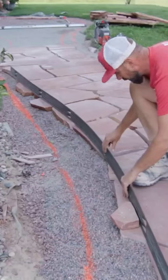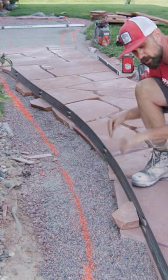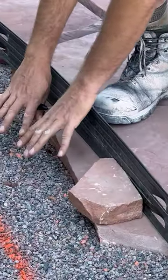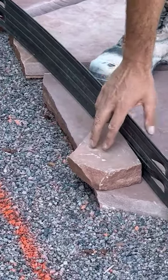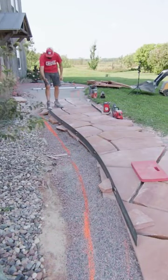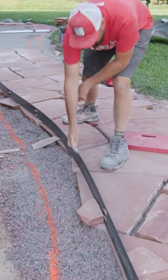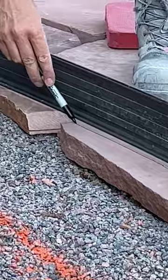We're going to mark out a nice curve on these overlaid stone to chop that off, keeping a continuous curve so we can come back and put our paver border in. I'm just going to hold this in place with a few chunks of cut off stone. You can already kind of see some nice flow starting to come out of that. Then I'm just going to take my sharpie and give myself a line to run my saw blade down.